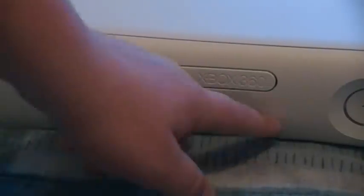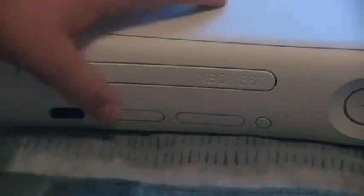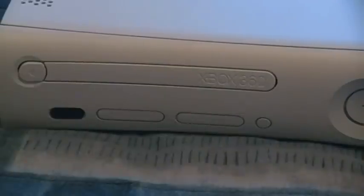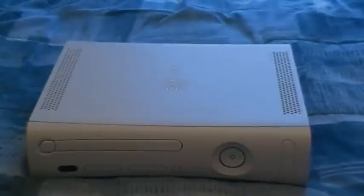Here are your memory unit slots and wireless sync button. The reason the new ones don't come with a memory unit is that the memory is built inside, so it's not removable — but it's the same amount they would give you with a removable memory unit. I actually kind of liked the memory unit because you could transfer gamer profiles and gamer pictures, but it's not that big a deal — it's only about a quarter of a gig.